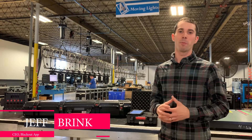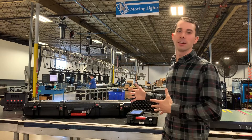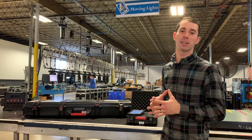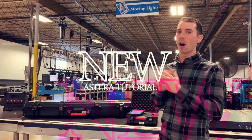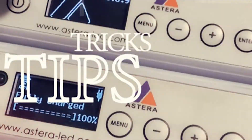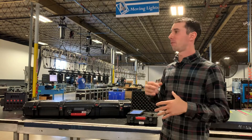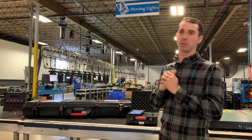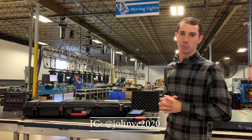Hi, I'm Jeff Brink, and I'm with Blackout App, and today we are going over Astera's — how to set them up and the best settings that I use with them. We are here at Four Wall, which is a rental facility here in New Jersey. It's a very well-organized, awesome machine, and I want to give a shout-out to John Velez who hooked me up today.